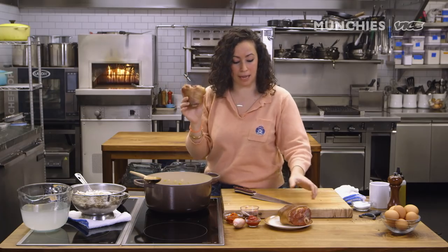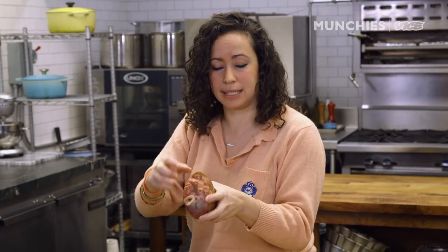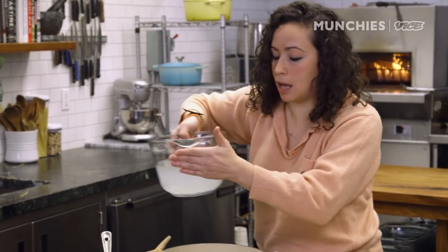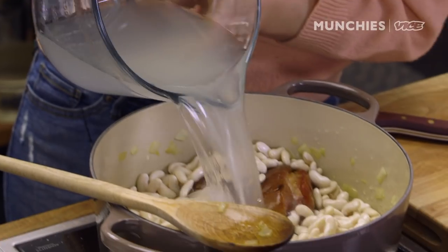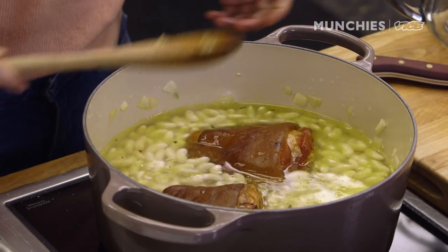I'm going to add in my ham hocks — this is gonna flavor the stock a lot. The bones and all the skin and everything add gelatin, and it's gonna help thicken it as well. Add in all my soaked beans and then five cups of liquid. This is my bean soaking liquid that has been seasoned with salt — you can use clean water if you want. I'm not seasoning this with any more salt because as it cooks, if you add too much salt, all those beans will absorb it and it's gonna end up being too salty.